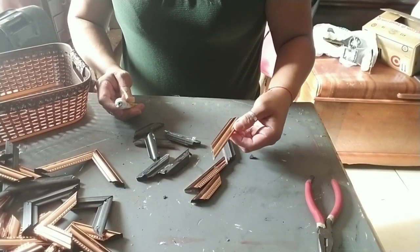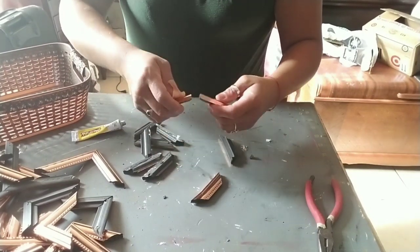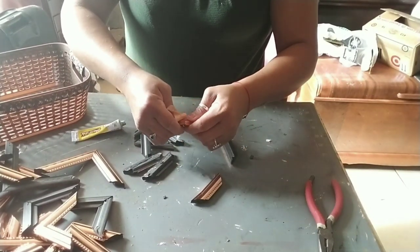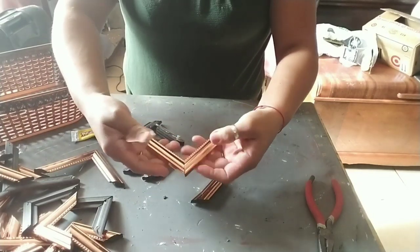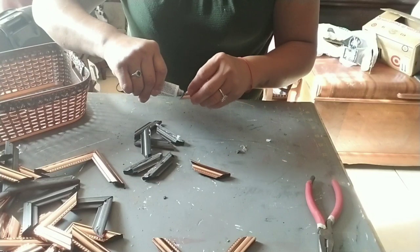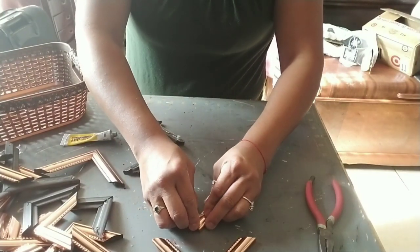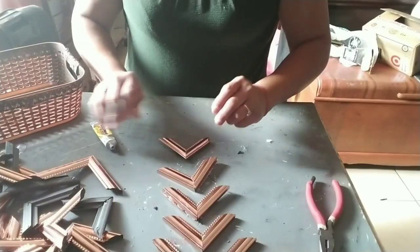Some of them won't come apart the right way. So what I did was just get some fix-all glue and then just glue them together instead, since I didn't have the hook — that part broke off. Just go ahead and do it this way as well. Set those aside and let them dry for a few minutes.